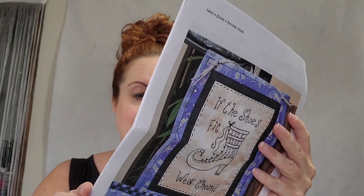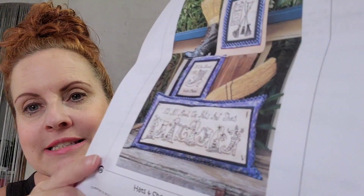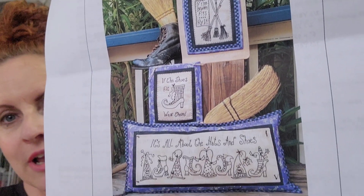Other patterns that come in this set include all of those shown on the front. It says, 'If the broom fits, fly it' and 'If the shoes fit, wear them.' It's all about the hats and the shoes. Super, super cute — all fall witch designs.